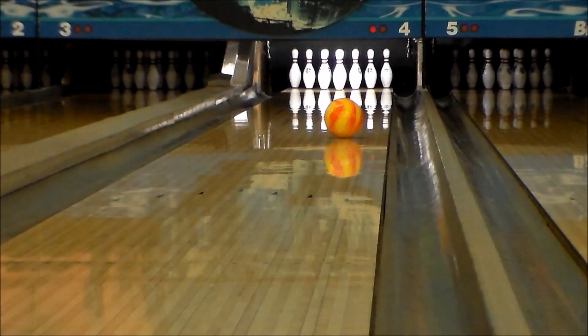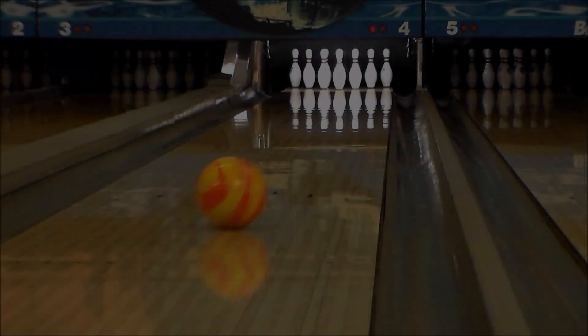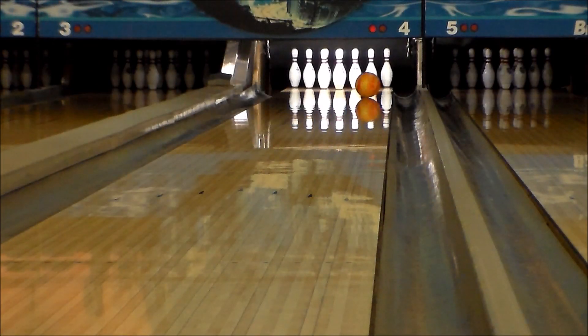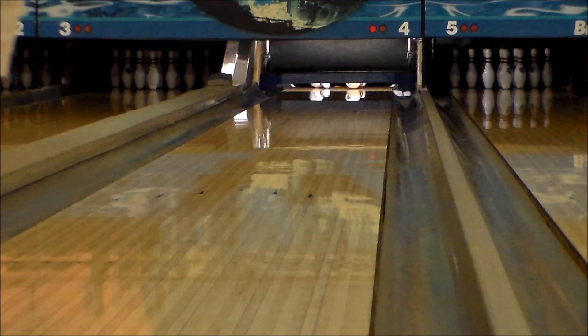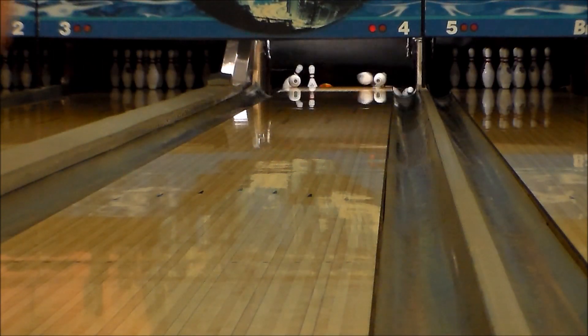900 Global's new Boost series uses the launch symmetric core system with higher skid cover stocks to provide a solid dry lane option. The Boost orange yellow uses an S43 solid reactive cover with a 2000 grit polished finish to create easy length with strong back end reaction.